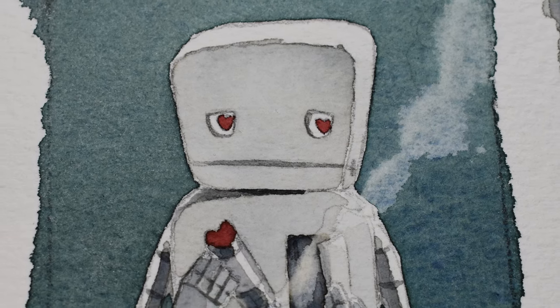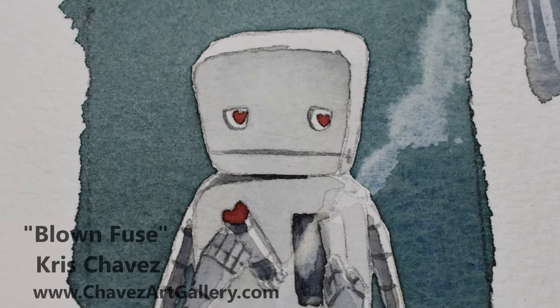And there we are. Thanks for watching everyone — be sure to like and subscribe if you haven't, and we'll see you next time.